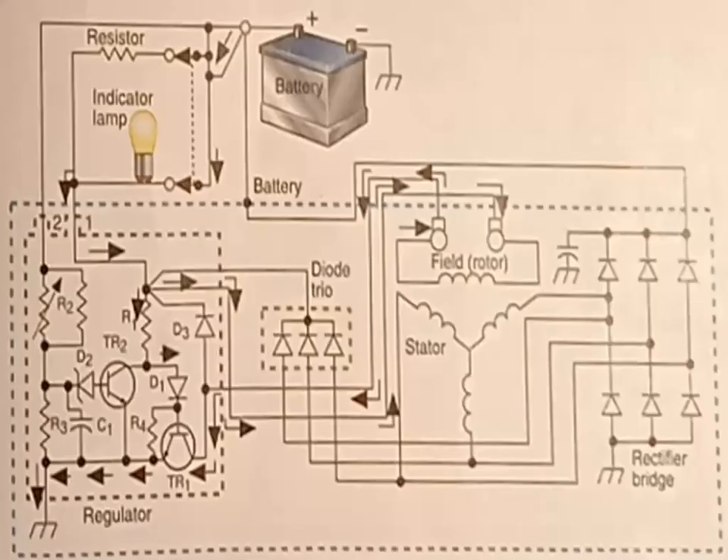Electronic voltage regulator circuits vary depending on the vehicle. Always use the charging circuit wiring diagram for the vehicle you are working on. For most vehicles, the regulator circuits work similarly when the ignition switch is turned on.